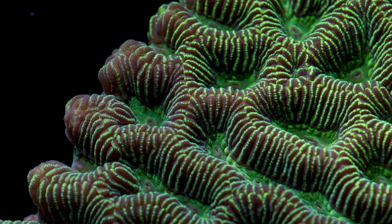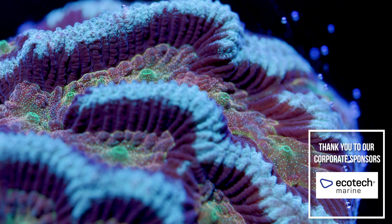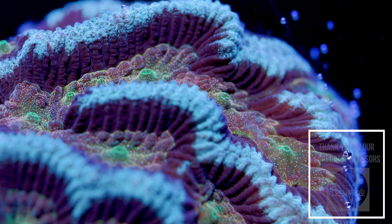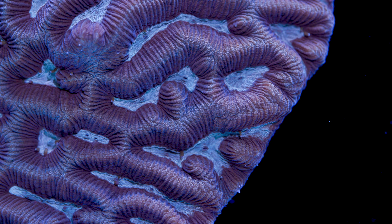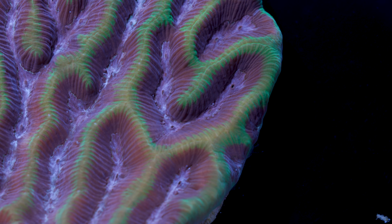Their color stays fairly consistent regardless of lighting intensity. If your tank is brighter than 150 to 200 PAR, you can still keep platygyra, but I would recommend a long acclimation period to these higher light intensities. If you have a colony of platygyra and want to experiment with higher light, remember that lighting that is too bright risks burning the coral, and that will happen quickly. If you start to see the coral turn a lighter shade and then bleach out, it is time to move it to a dimmer location. It is possible for a platygyra that has been bleached to recover, but it can take a long time.